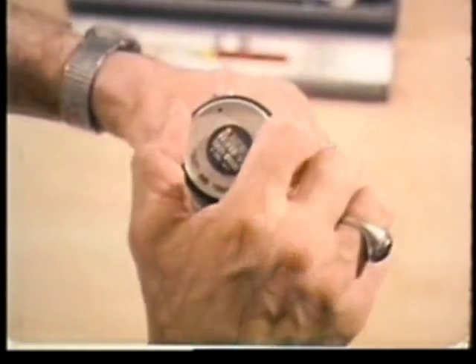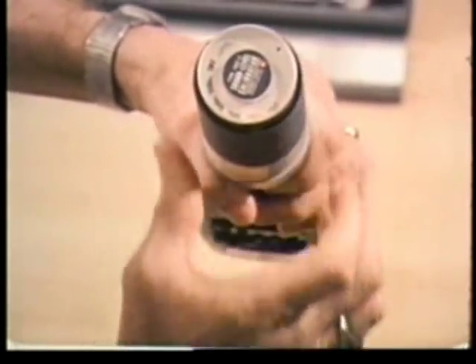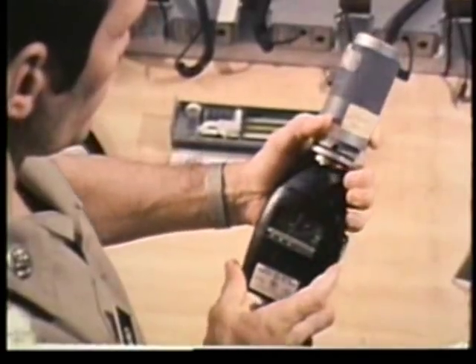During the survey, the meter will be set on the A scale, slow response. The A scale is designed to respond on the same curve as the human ear, and OSHA regulations require measurements to be taken on this scale and slow response.